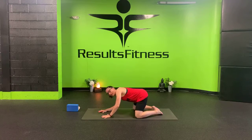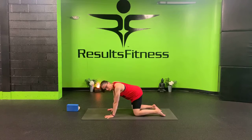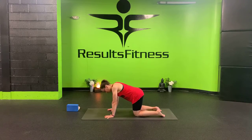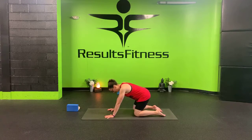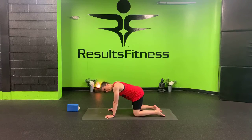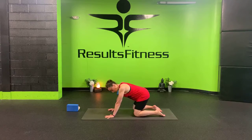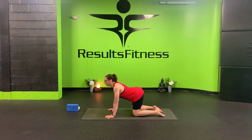With your next inhale, making your way up to a tabletop — all fours. Opening your fingers wide, stacking your shoulders over your wrists, knees right underneath your hips. From here, you can sway your hips a little side to side, circle out your shoulders, just noticing where your body is in this moment. With your next inhale, arch your sit bones high, drop your belly down and pull your shoulders onto your back for your cow pose.